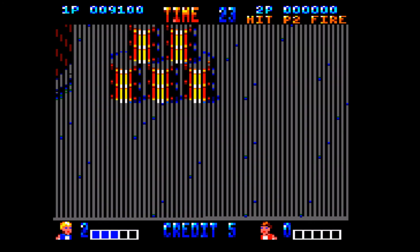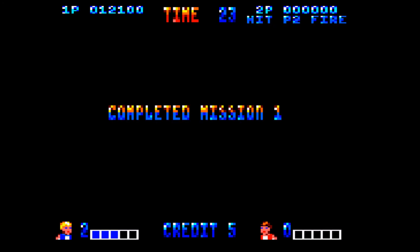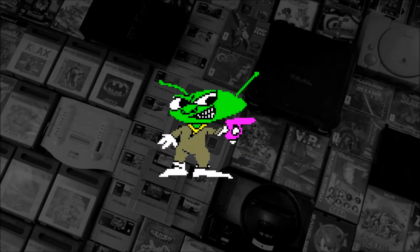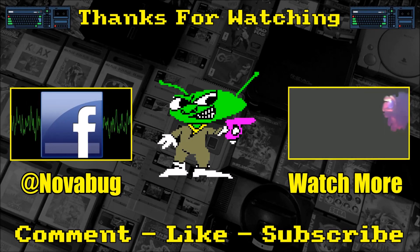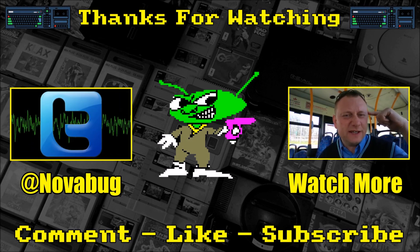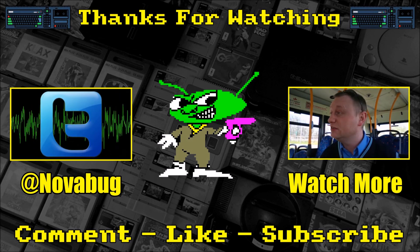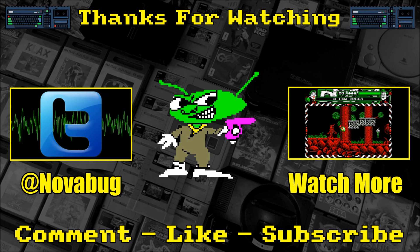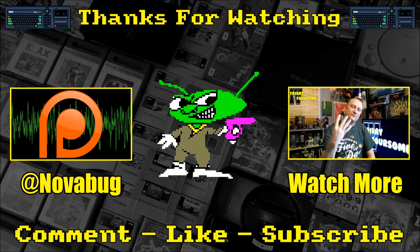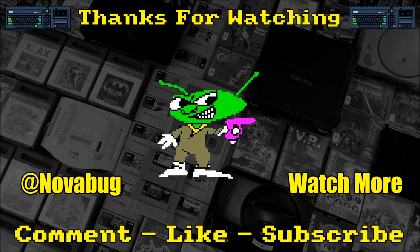So now we move on to the best version, the better version. Thanks for watching and I'll see you on that video. Cheers. No bug out. Good grief, out.